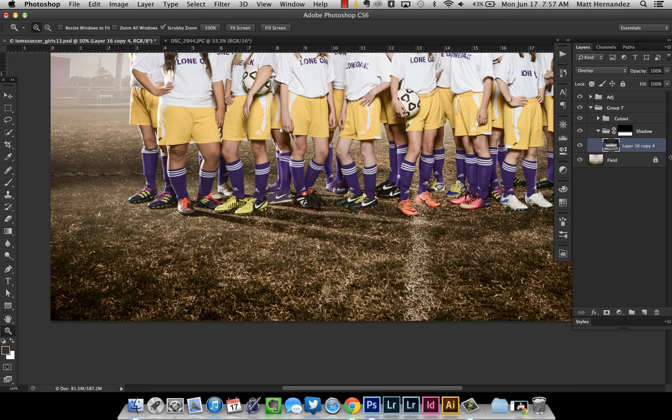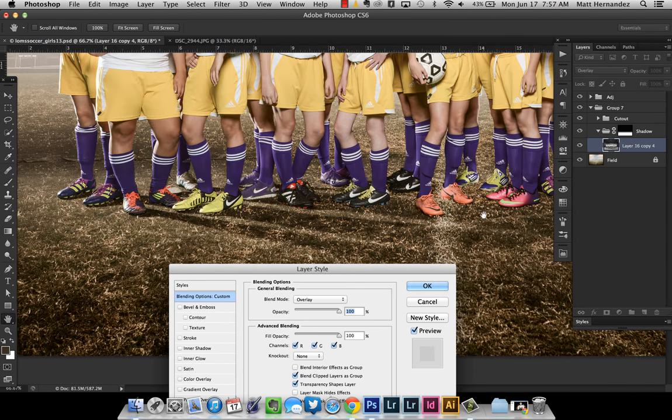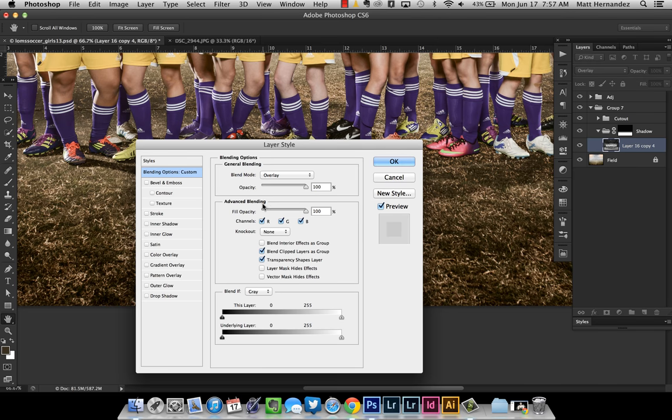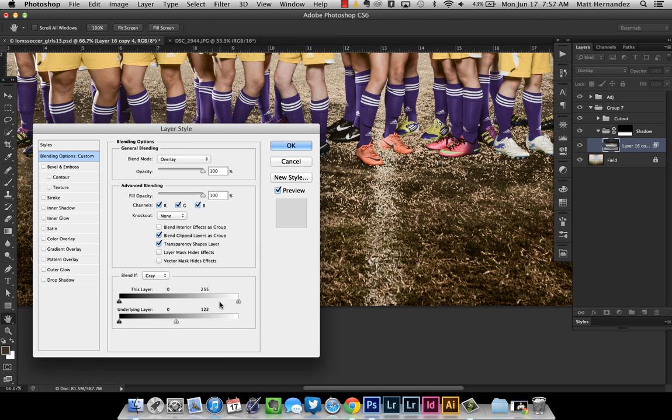Let me show you how to use what's called the blend if sliders. I'm going to double-click on this layer to bring up the blending options. Since I like what this is doing in some areas, we're going to see how this will help. When you double-click on your layer, the Layer Style dialog box comes up. Down here at the bottom is what's called 'blend if.' I'm going to set this to gray. Basically, the part we want to pay attention to is the underlying layer. When you drag the sliders toward the dark side — this little white icon — it's going to blend the underlying layer where it's darker.